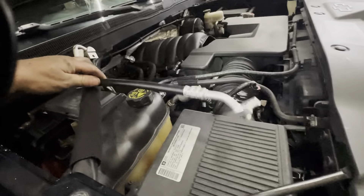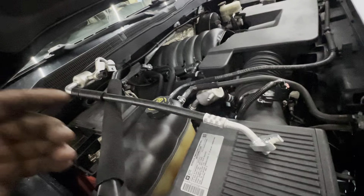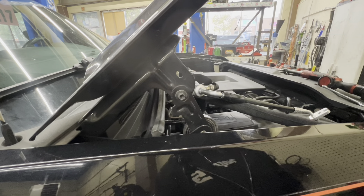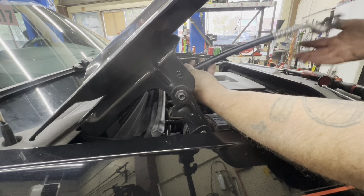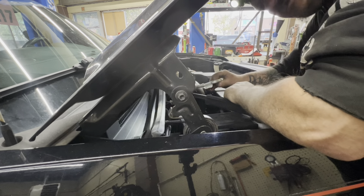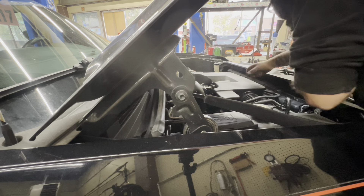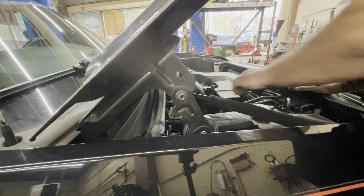Now I'm just going to take this and fish it in down by the compressor, up to the condenser, and bolt her back on. We ordered a 30-pound R134A tank — it was supposed to have been here yesterday and didn't show up, so we just called and they're bringing it. Now I'm just taking this in and fishing it down in here, back between the heater hoses and beside the heater hoses. Get this up on the condenser — there it is.